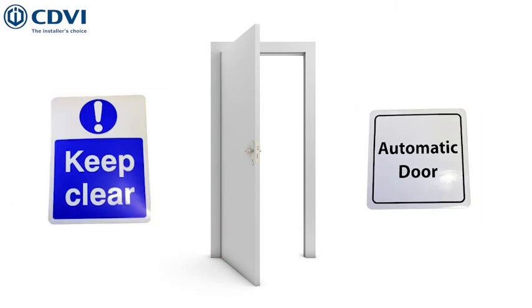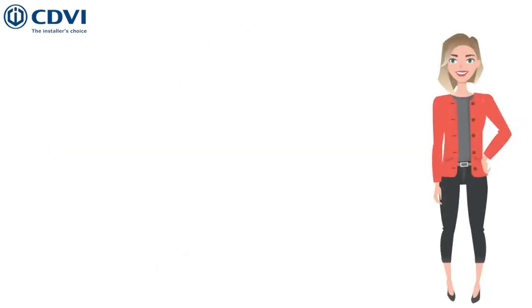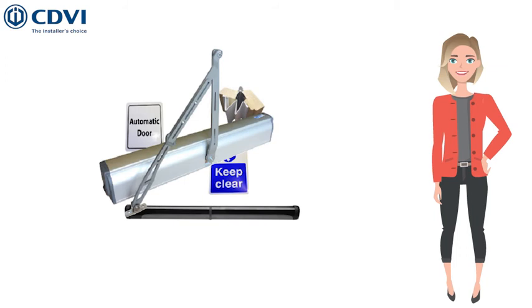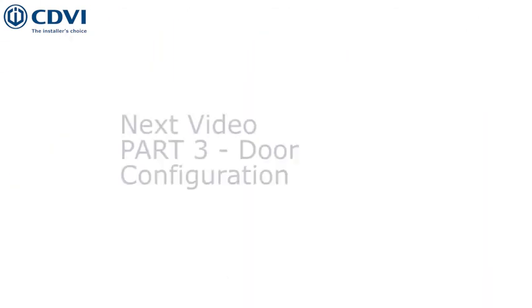Signage should be present to advise users that the door is automated. All the elements mentioned in this video are available within the EN16005 kits, ensuring a perfectly compliant unit for your installation needs.